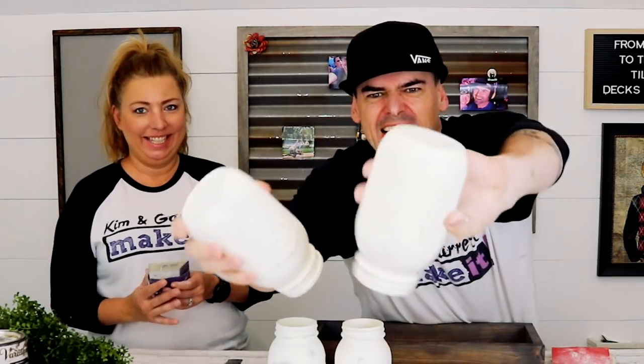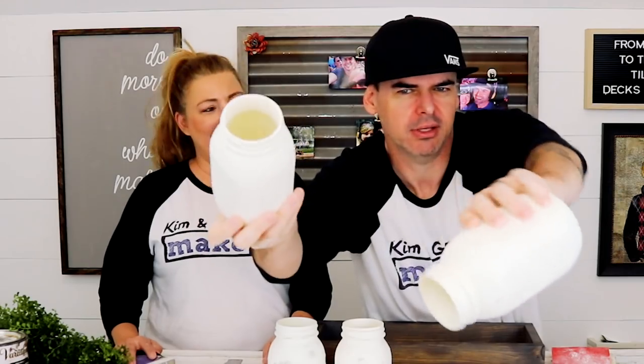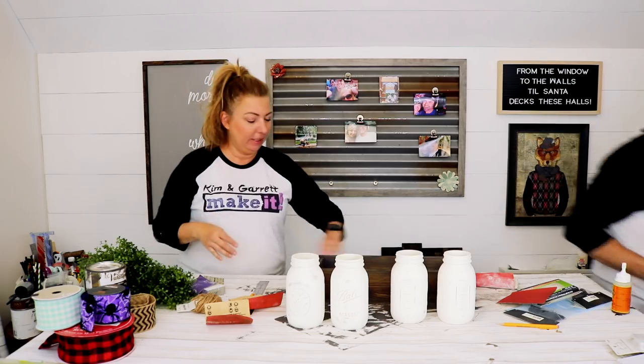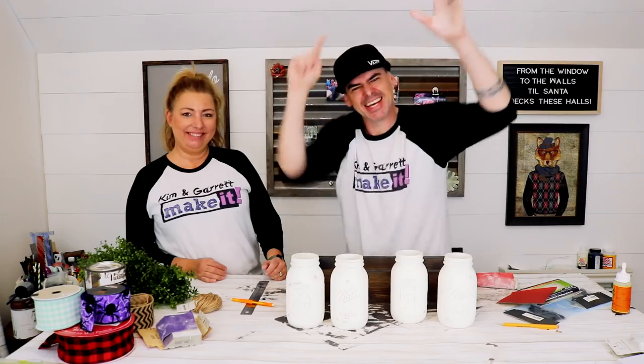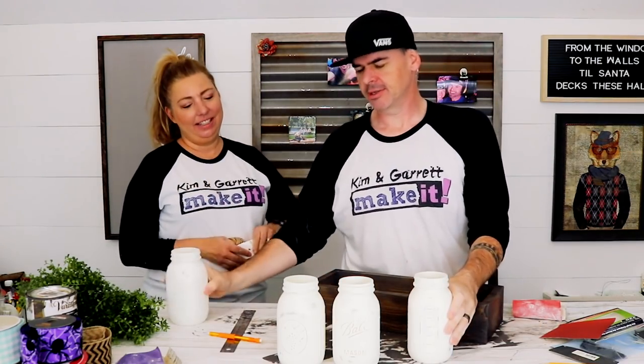That's what we've got — can't really tell from there, we'll show you up close. Now it's step six: time to add the accents and the handle. We're going to add a handle and some accents and decorations to the mason jars.